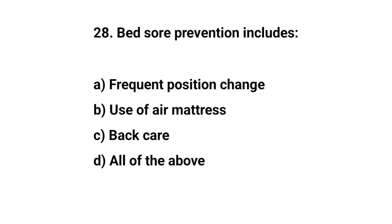Question number twenty-eight. Bed sore prevention includes? The right answer is D: All of the above.